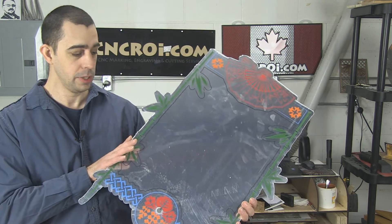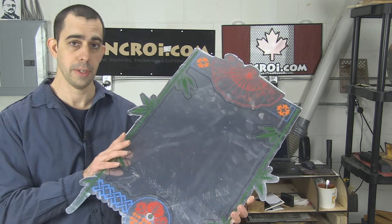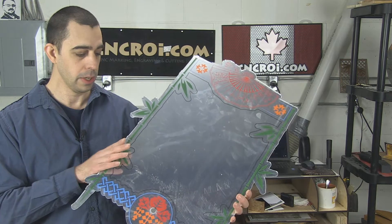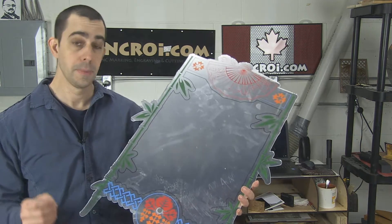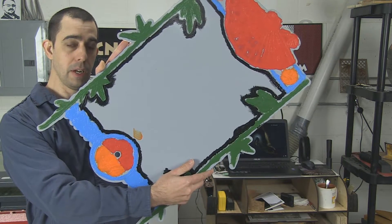Now this material, as I mentioned, is acrylic — it's one eighth inch and we can basically do anything you want with it. So what we'll do now is take a look at a video of the laser doing all of this, and then we'll take a look at another video of me doing the paint filling on the back.